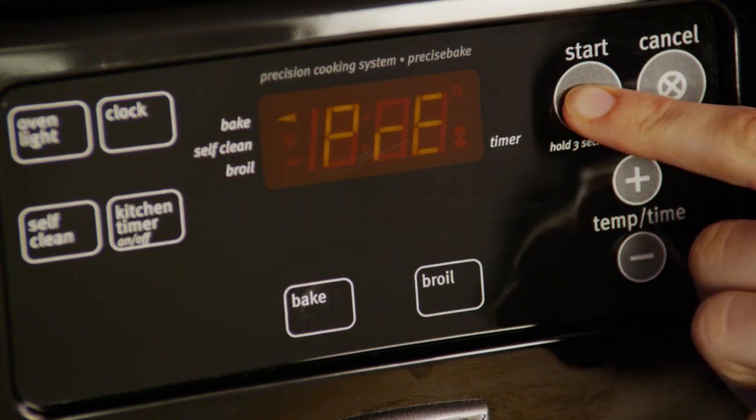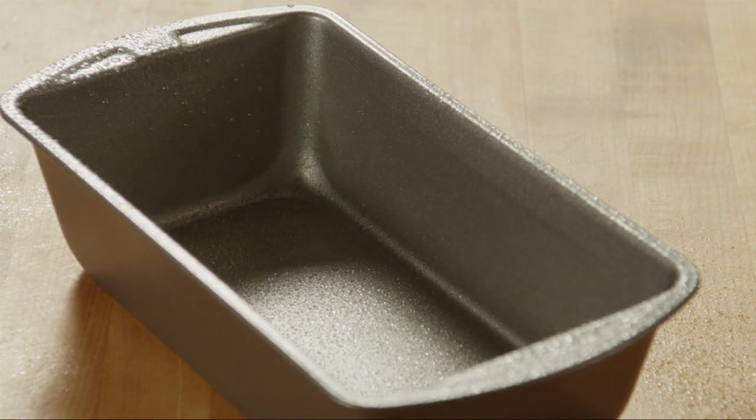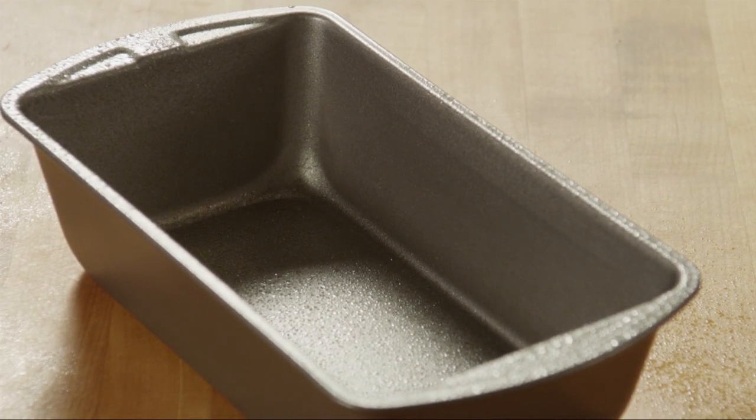Begin by preheating your oven to 350 degrees and lightly grease a 9 by 5 inch loaf pan. Alternatively, you can use a muffin tin, lightly greased or lined with paper liners.